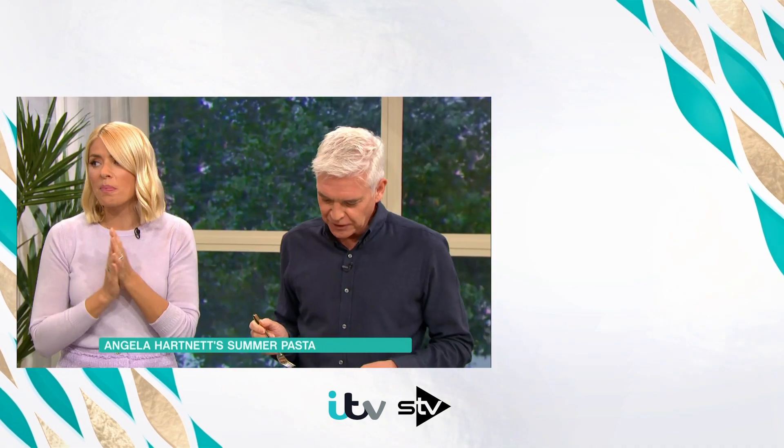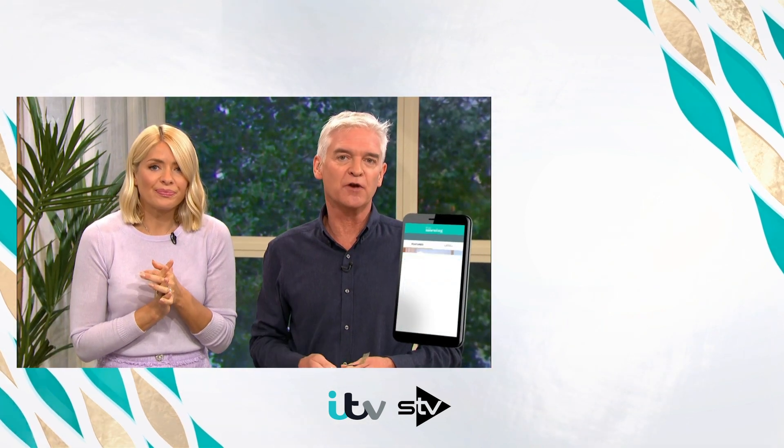Lovely to see you back. Thank you. Good luck at Pub in the Park as well. Thank you very much. For all the details, have a look at our This Morning app.